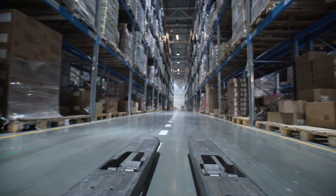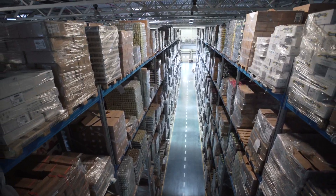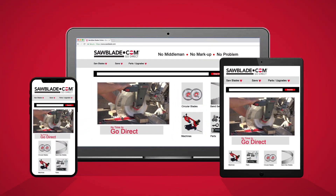Sawblade.com has an extensive line of sawing products from bandsaw blades, circular blades, coolant, and replacement parts. So log on to sawblade.com for all your sawing needs. And remember: no middleman, no markup, no problem — go direct.